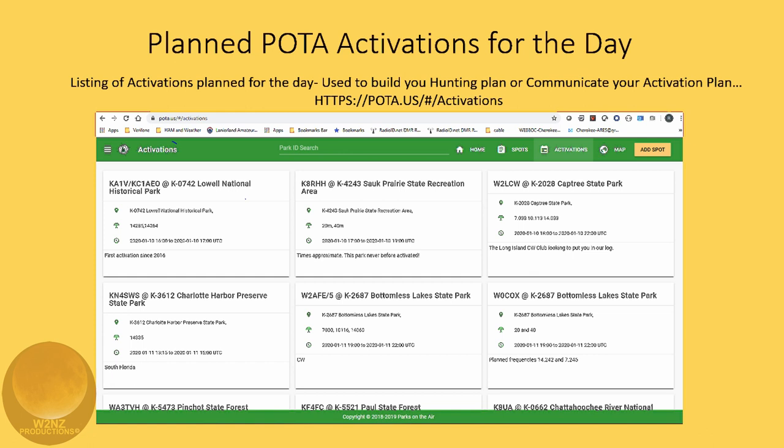You can plan your POTA activations for whatever day you're going to activate — you can pre-plan it and post it on the website so others know. For example, W2MSA is going to activate Ringwood State Park in northern New Jersey on Sunday between certain times on 20 and 40 meters. That's especially good if you're going to a park with no cell signal. Once one of the hunters finds you, they'll spot you and you'll be good to go.